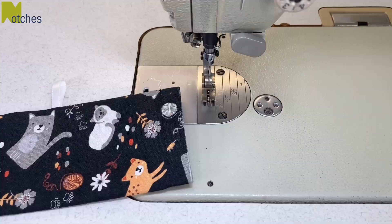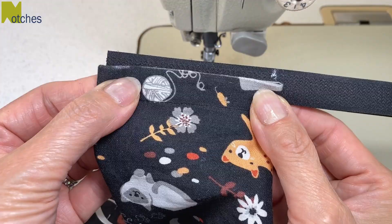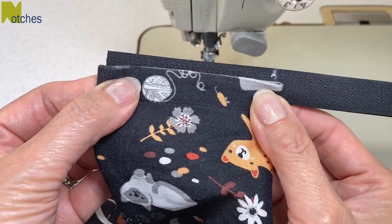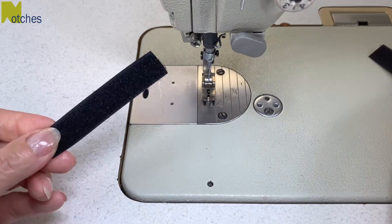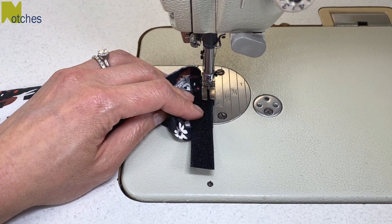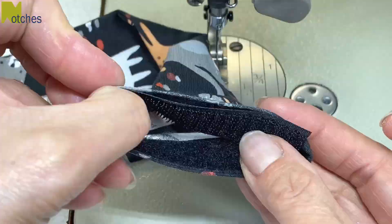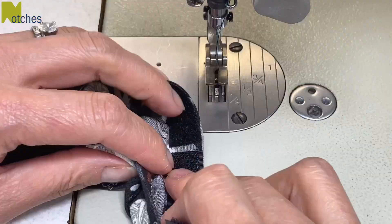I'm using half inch or 12 millimeter wide velcro, also known as hook and loop tape. We need to cut pieces slightly narrower than the opening, about three and a quarter inches or 8.2 centimeters long. Separate the pieces and then position one piece just past the seam and slightly below the top edge. Edge stitch all around the velcro piece, back tacking at the start and finish. Leave a little bit of space between the ends of the velcro and stitch the second piece on.